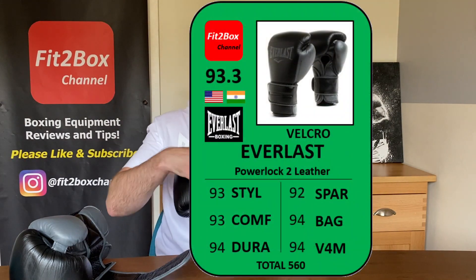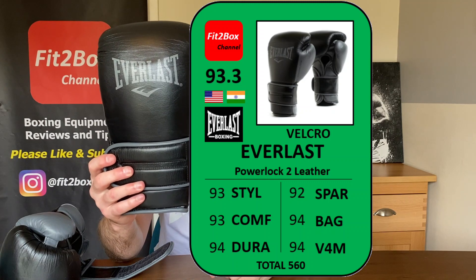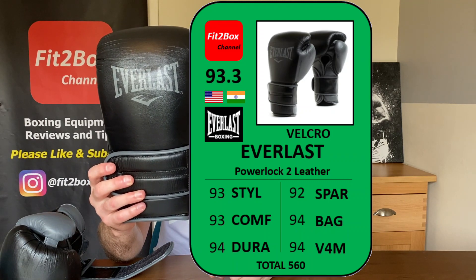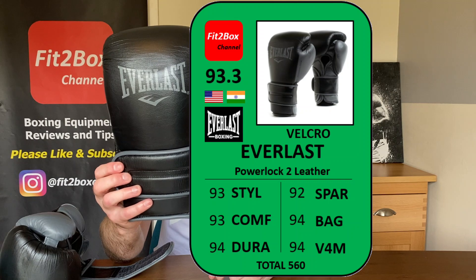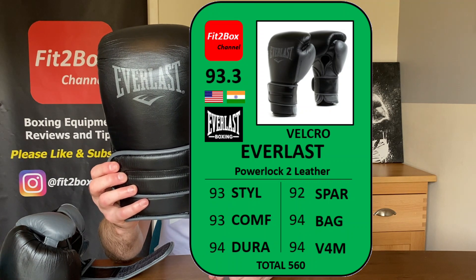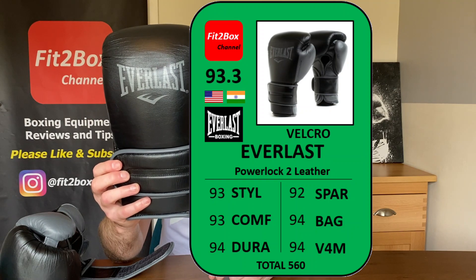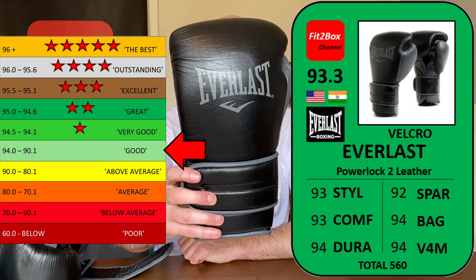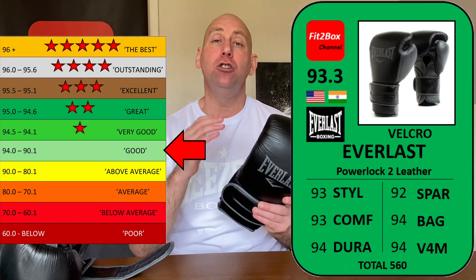Let's get the Fit2Box ratings card up on screen. These gloves go into the Welterweight Velcro Fit2Box price division — £51 to £100 English pounds, or $61 to $120 US dollars. They are an American company — Everlast — and these gloves are made in India. Style: 93. Comfort: 93. Durability: 94. Sparring: 92. Bag: 94. Value for money: 94 at £99 English pounds. These come out at 93.3 — that is a good rating on the Fit2Box scale. No Fit2Box stars.